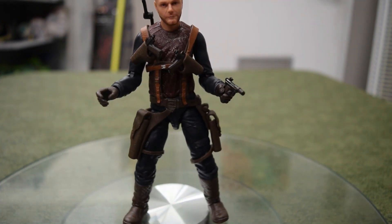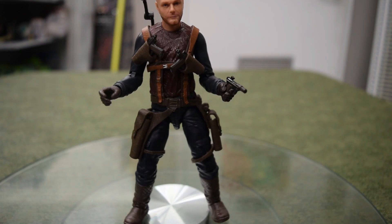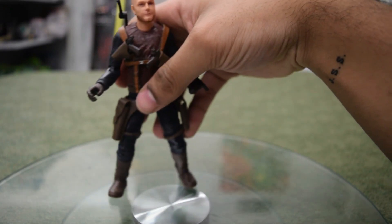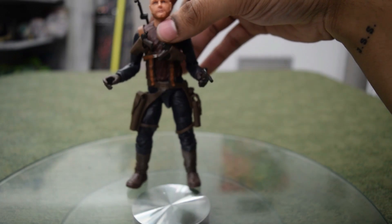That's it for this one, guys. We've got plenty of Black Series figures at Classic Classics — all sorts of characters. Migs is a decently new one, so come get him while he lasts. See you guys next time.